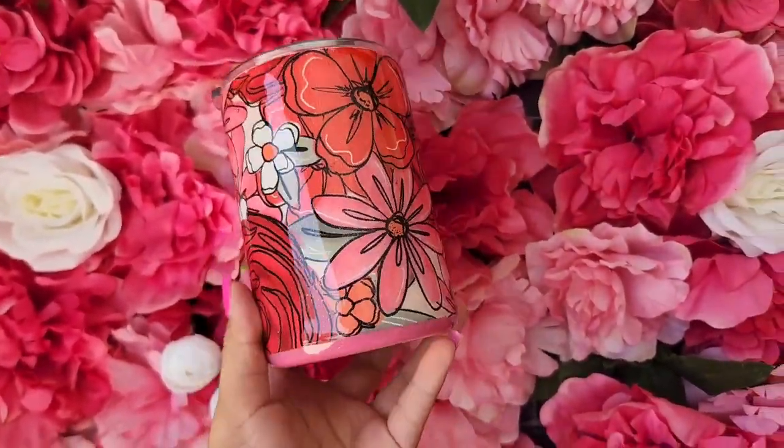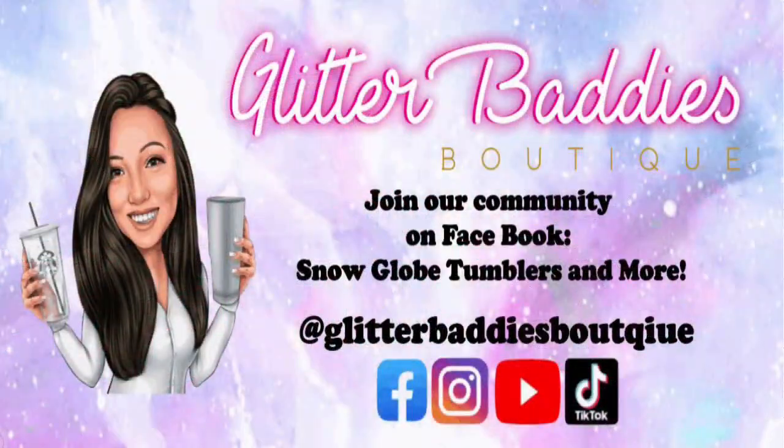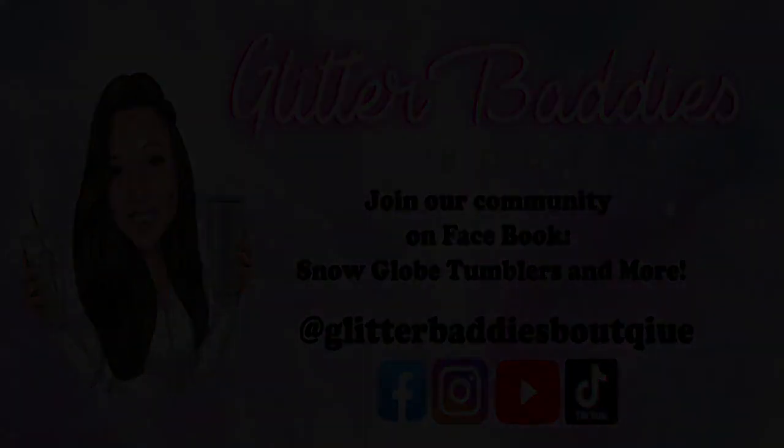Thank you guys so much for tuning in again. If y'all have any questions drop them below and let me know what you guys want to see next. If you haven't done so already, make sure you hit the subscribe button to get notified anytime I post a new video. And if you haven't joined my Facebook group, make sure you do — we're over 7,000 members now and we do some great giveaways. We have tons of crafters who are more than happy to help and give you guys the motivation you may need. Thank you guys so much again for watching and I will talk to y'all soon!